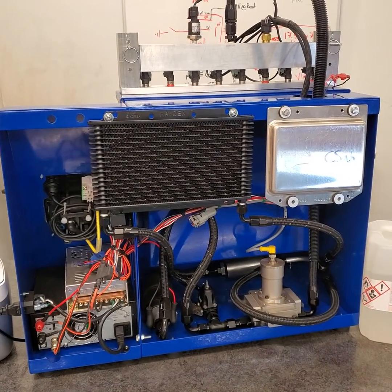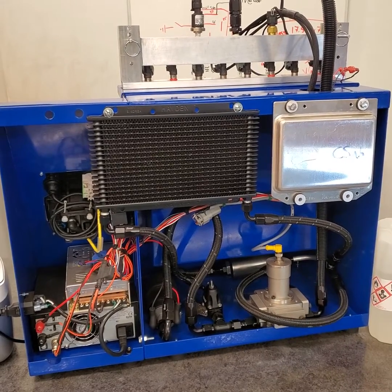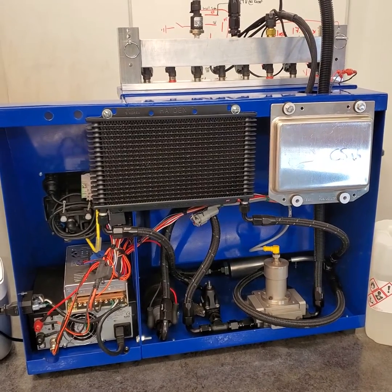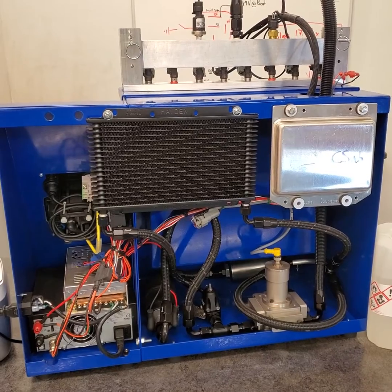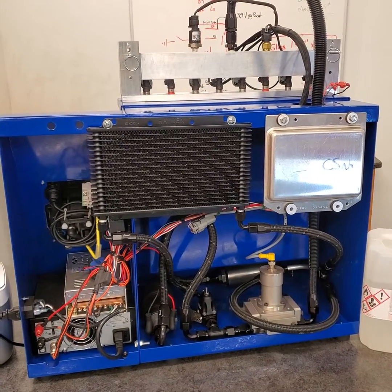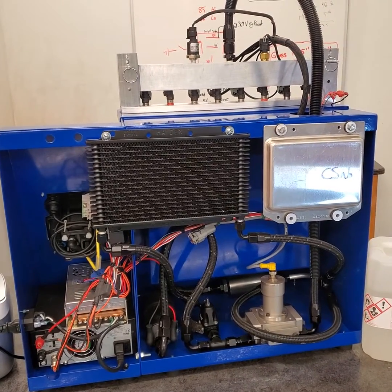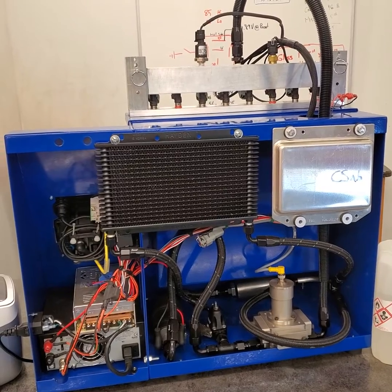Hey guys, a little behind-the-scenes look at the Calibrate Success Tech Center, and today we're looking at our fuel injector test bench. I get a lot of questions about what makes it so special, why is this different than the other benches that are out there. Let me start by pointing out a couple things on this bench that make it a precision measurement instrument.